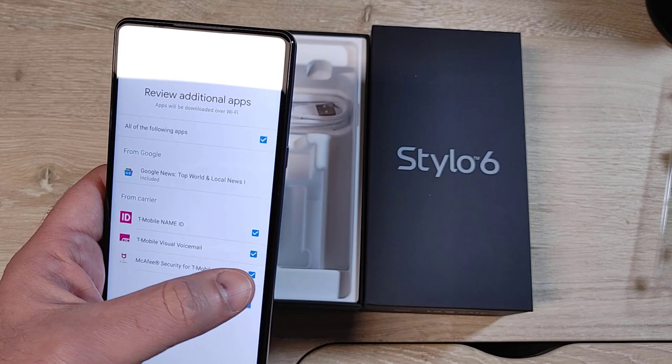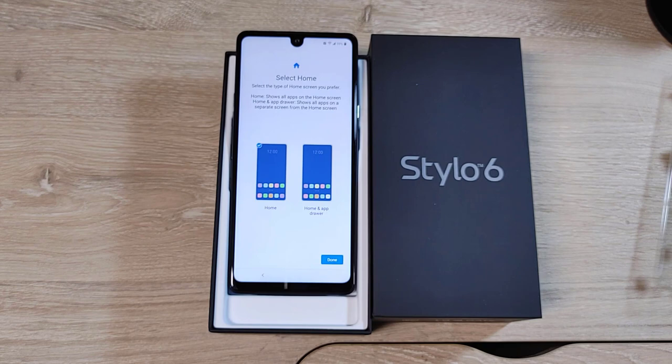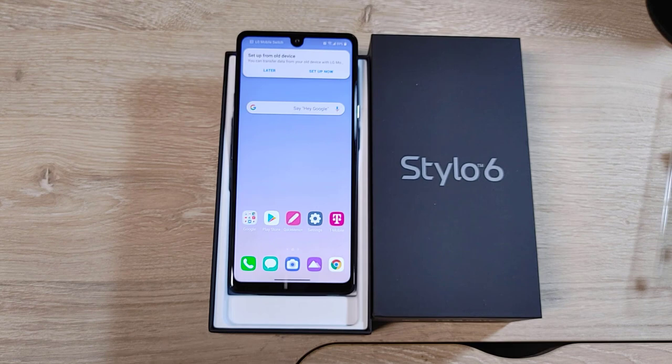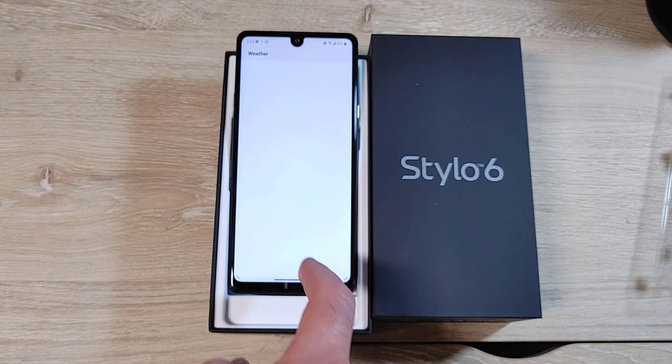Additional apps during setup include Google News Feed, McAfee for T-Mobile security, and visual voicemail — which I don't want — and the Name ID service. I don't want an app drawer icon; you can just swipe up. There is the default home screen. For weather I'll use current location. Oh, it has gestures — I don't like gestures, we'll change that shortly.